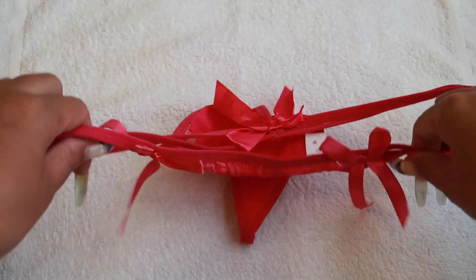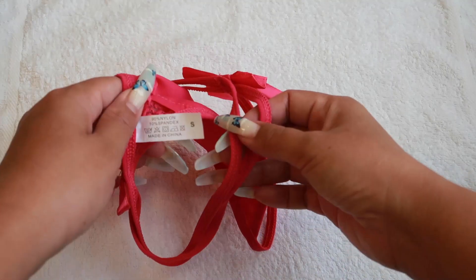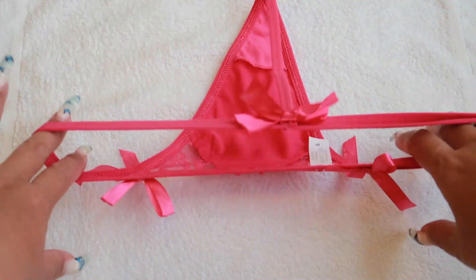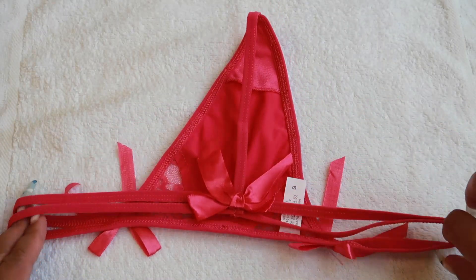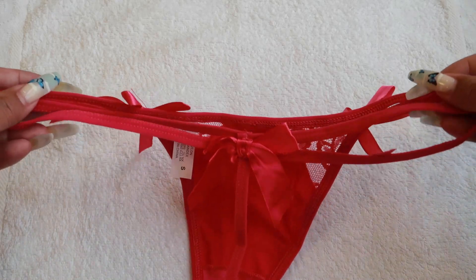I love the material and you're never gonna see stitches sticking out — the fabric is very good. It's very stretchy also guys, and the size of this is small. It's really sexy and very cute.